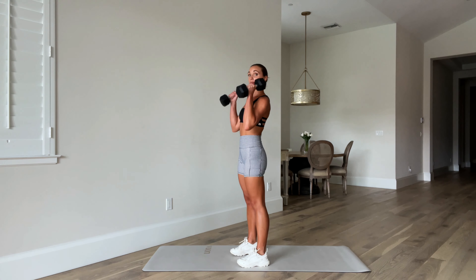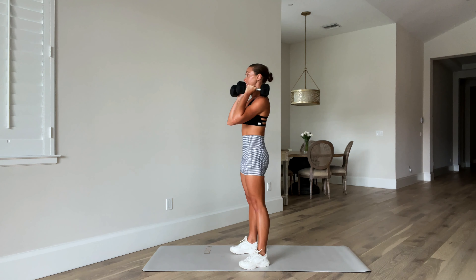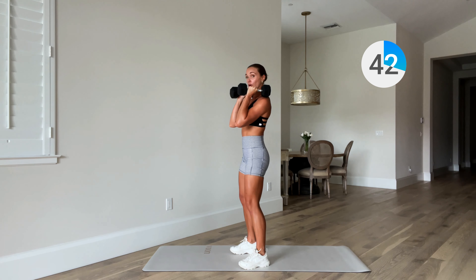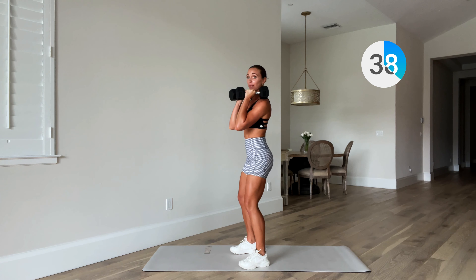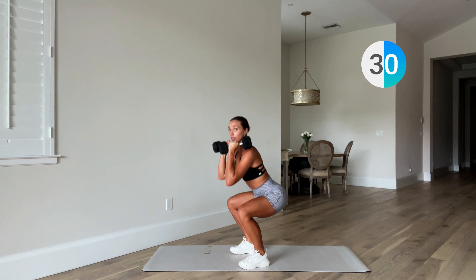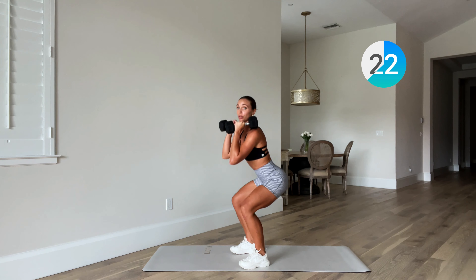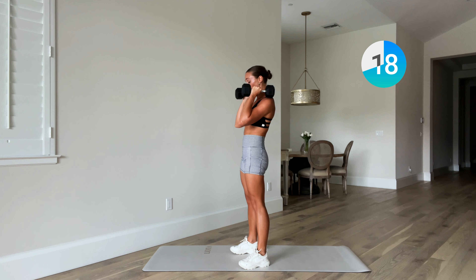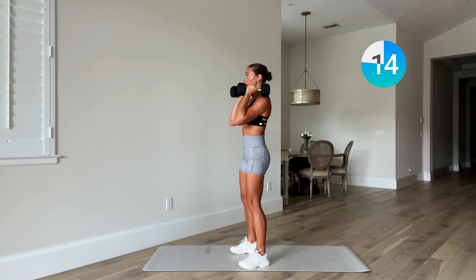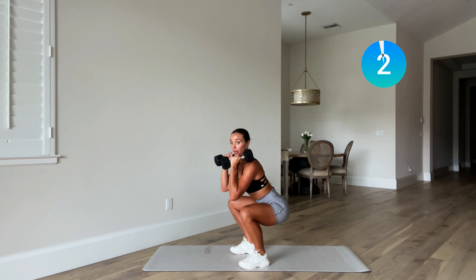Beautiful. Now pop those weights up on your shoulders — we have a squat. You can point those toes out slightly, then sit down into your squat, driving through the heels, standing up tall. Keep those knees soft at the top — by keeping those knees soft you're keeping the tension in those muscles activated the entire time. Same tempo as that deadlift: two down, two up. Sit back into the heels — it's really like sitting on a chair, taking that booty back. Try and wiggle your toes to make sure no weight is in the toes.